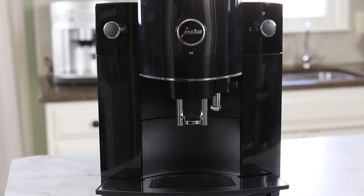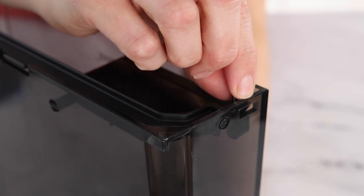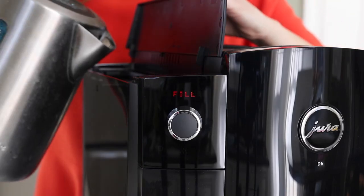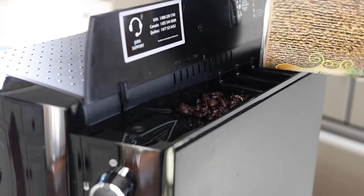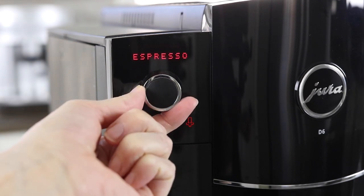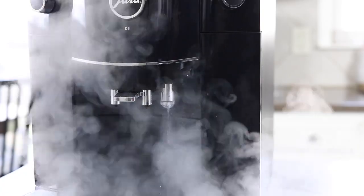This Jura model keeps things really simple with just three settings: espresso, coffee, and cappuccino. After you set it up with the included water filter and set the water hardness level with the included test strip, it's ready to use. The water tank is on the side and you fill the coffee beans on the other side. This machine does not have a typical screen interface but once you get used to it it's pretty user-friendly. I love how it tells you when you need to refill the water tank and gives you a reminder to rinse the milk frother after you use it. If you love a hot latte or cappuccino, the milk frother on this machine is one of the best, though it's a little unusual.